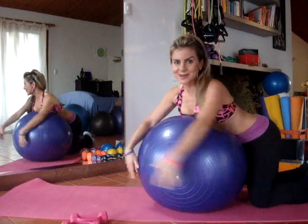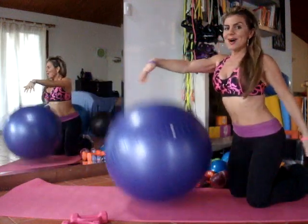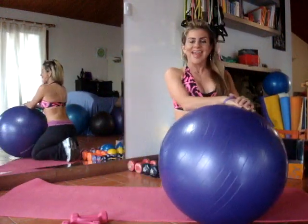Hi guys, I'm Monica Sancio. Are you ready to join me? No excuses. We're going to use a stability ball that is great for yoga, pilates, weights, anything practically. And we're going to work the abductors.